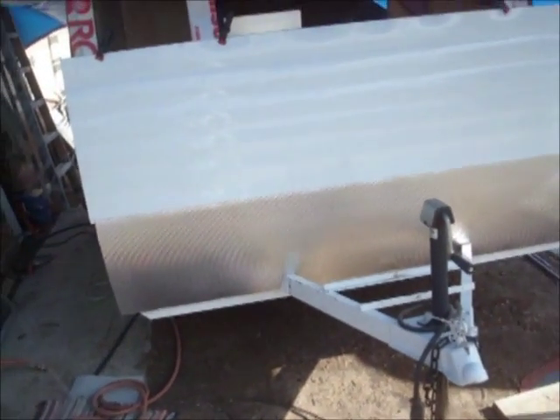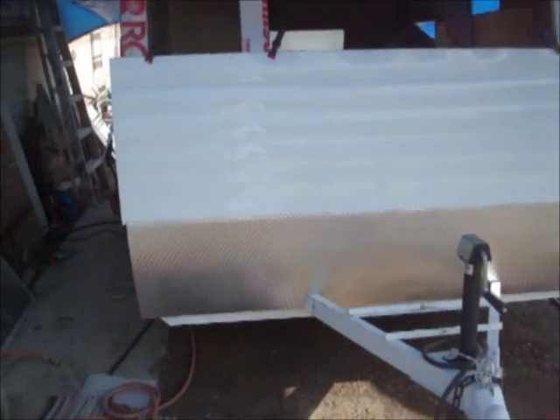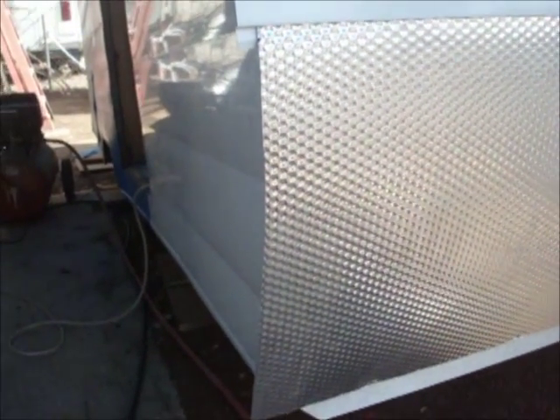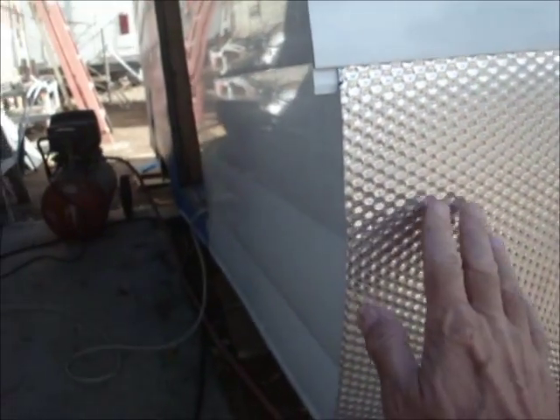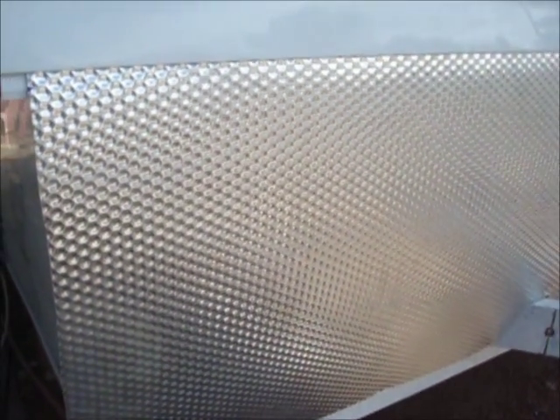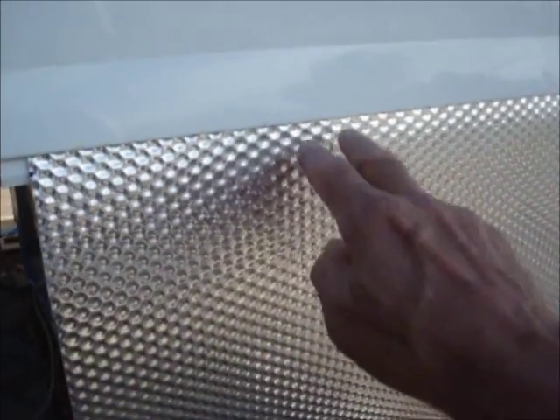We're installing the metal. I got this on yesterday — you're probably wondering why I didn't video it. It wasn't easy and it took seven hours just to get this far. The S-fold, which is on the bottom here, has to be stapled to the framework before you can slip another piece of metal up into it. The S-fold being stapled in is what holds everything together. You don't put staples in afterwards — you can't, because they're under this metal.